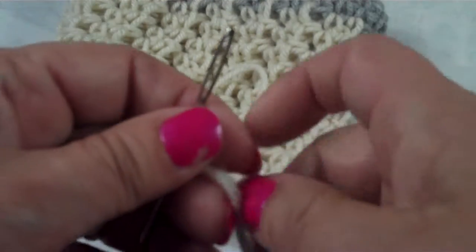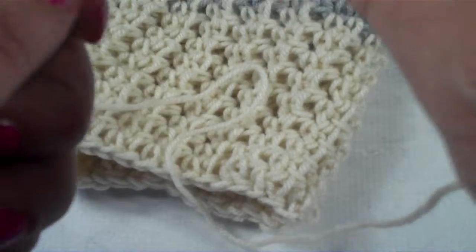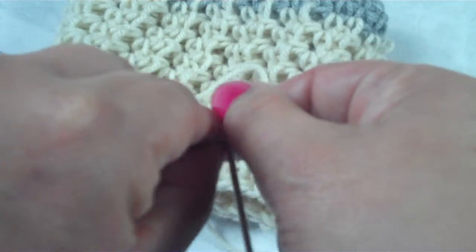So we have a tail here, and what we're going to do is with our tail we're just going to go ahead and thread our yarn needle.